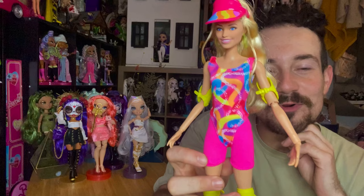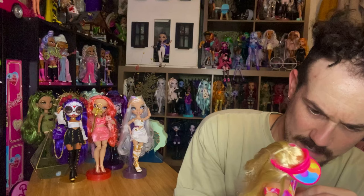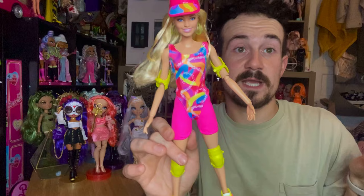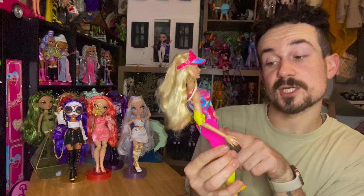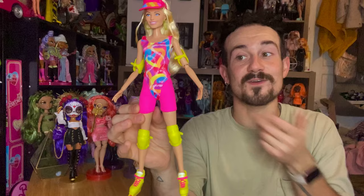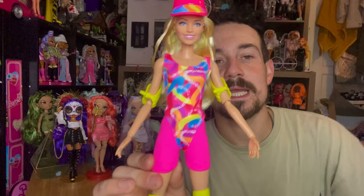Her outfit is just like what we saw in the movie. We have this kind of leotard, and underneath it a pair of biker shorts. The cool thing is the biker shorts are separate — I don't think they're stitched together anywhere. So you can play around with that: wear the biker shorts, don't wear them, or put the biker shorts with a cool top. It gives you options, and it's really cool to have it as two separate pieces. She comes with a lot of individual pieces for a budget doll — I'm very happy with that.